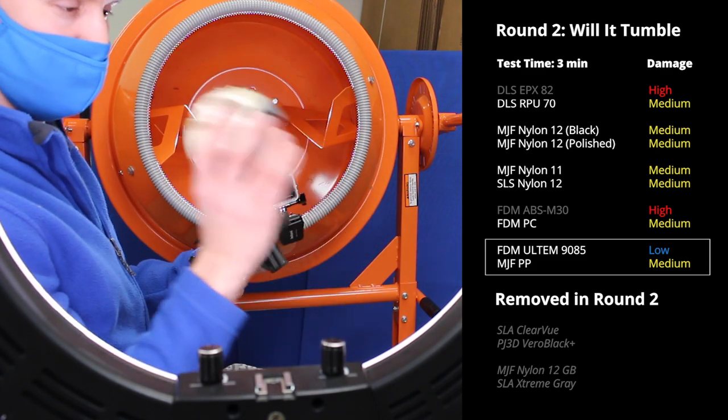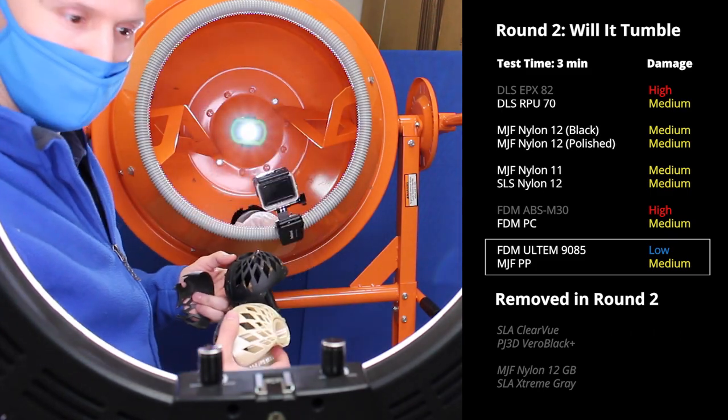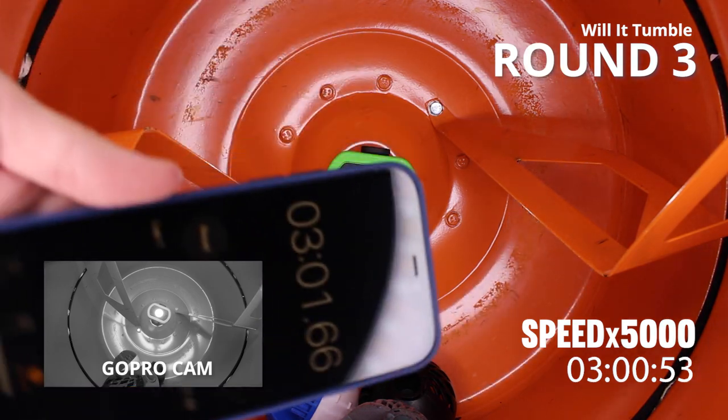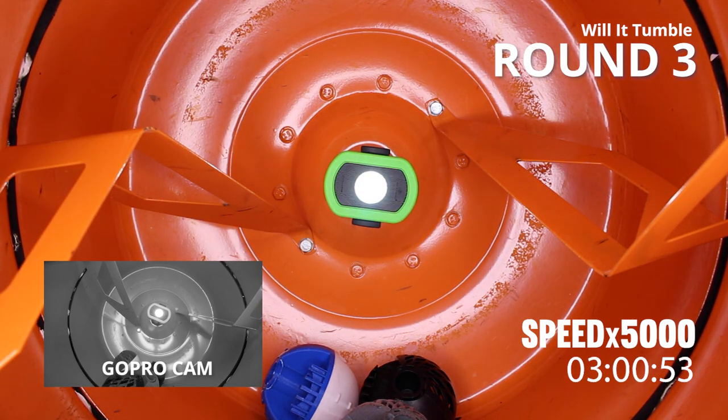Ultem is going to be paired with the RPU — we'll keep that in the game as well. A lot of parts did not make it. We're at the three minute mark during this test.